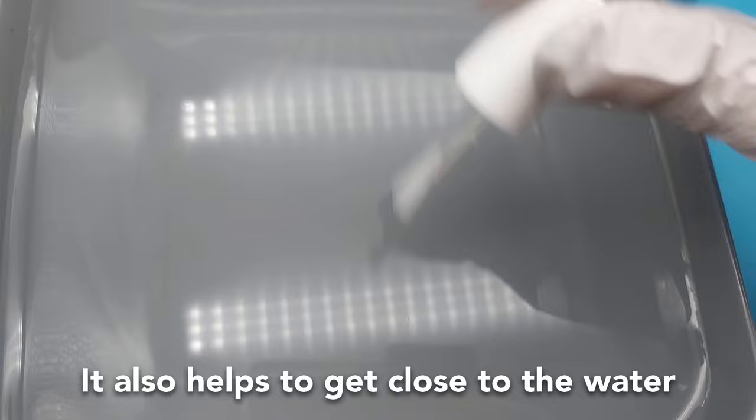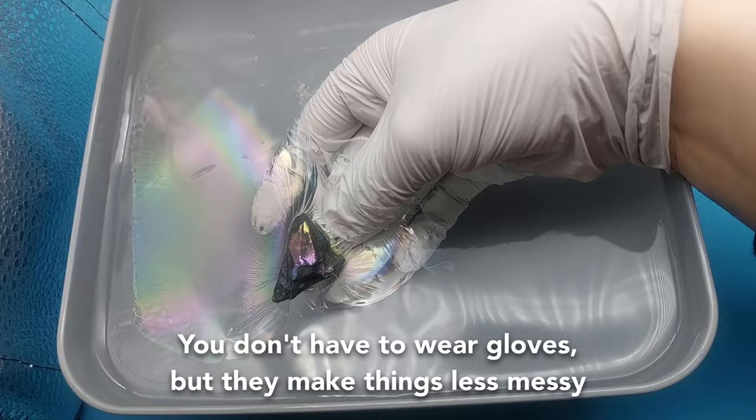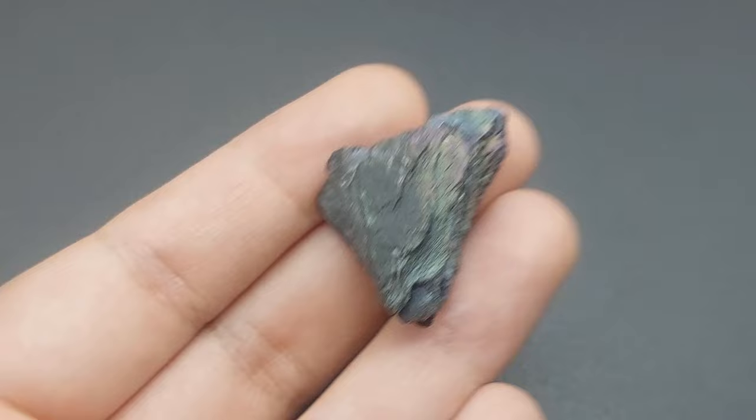Ooh, that one was worth it. Look for a nice spot in the rainbow and carefully lift the rock into the film from below — it's like magical cling film. Then leave it to dry. As you can see, not much has changed where the stone is flat, but on the textured side it looks great.